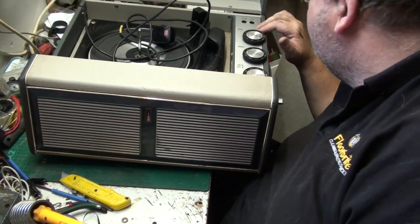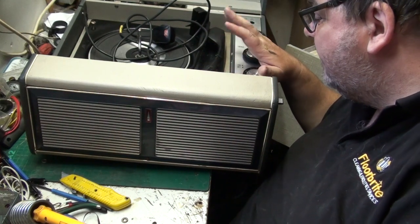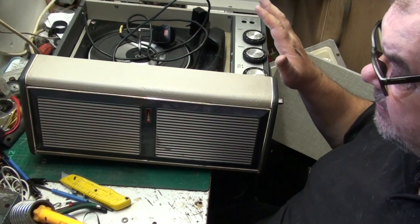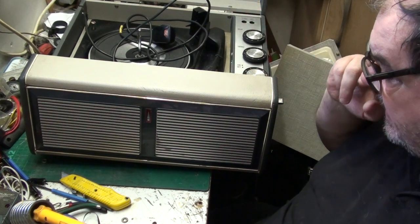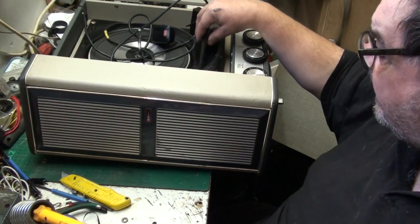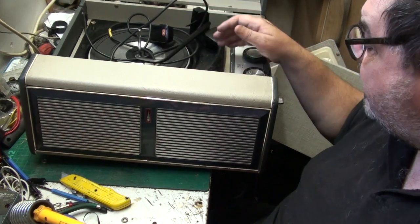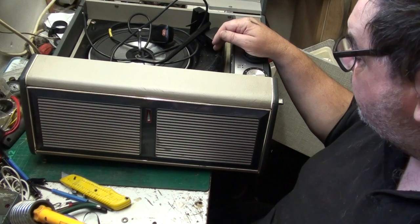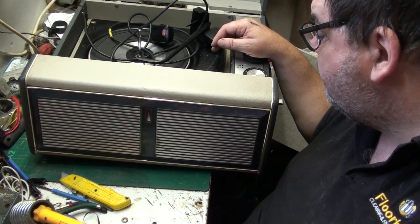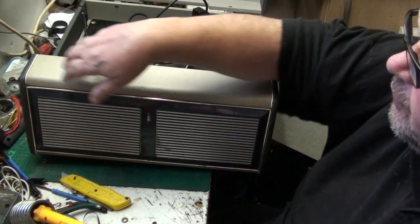The deck is everything, you know. I can get the paint, I can do this and make it a lovely finish - there's no two ways about that. I could even do the deck in a funky colour.